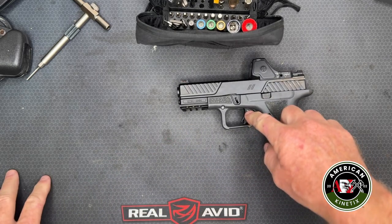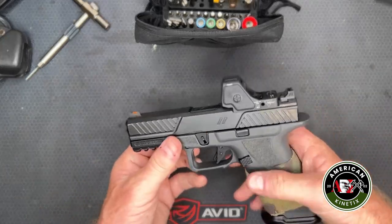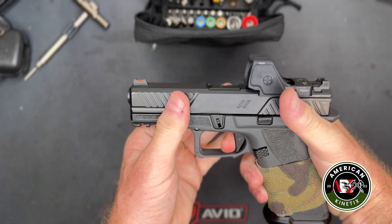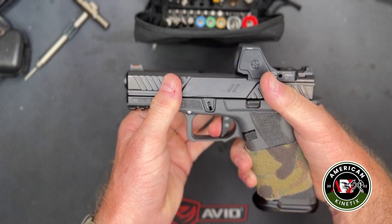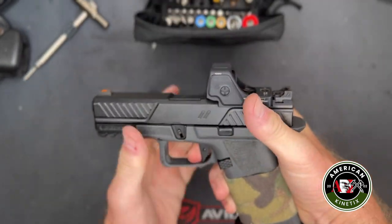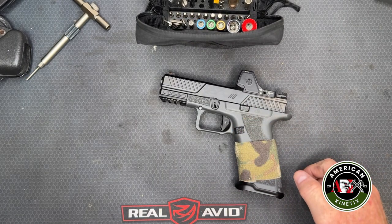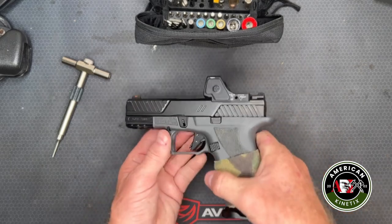The trigger on this gun is a flat-face trigger. It ships from the factory with about four and a half pounds of pull. The break is smooth and clean, the reset is minimal in travel distance with a nice audible click, and the wall is right there — hardly any take-up or slack at all. It's not spongy like a Glock; it has a really good reset. That's perfect for carry and duty use.